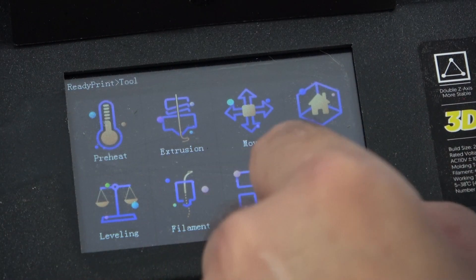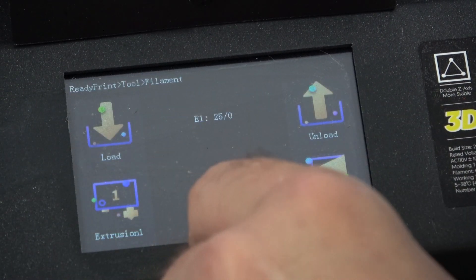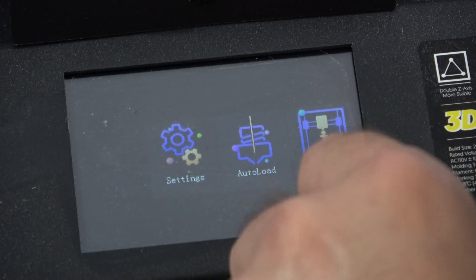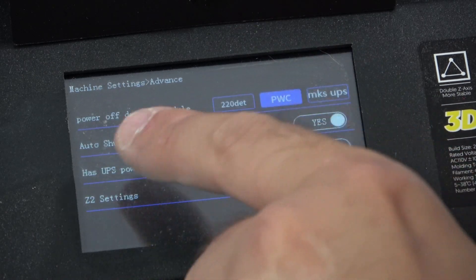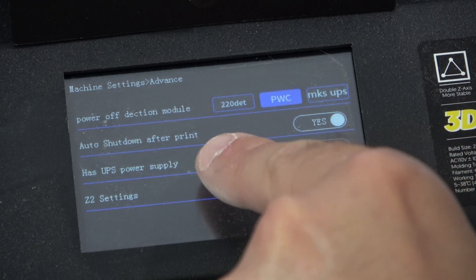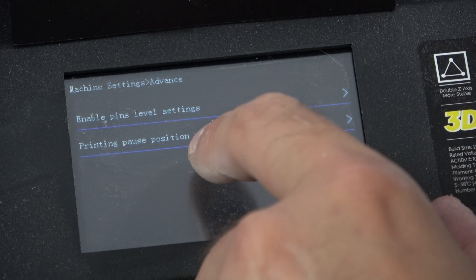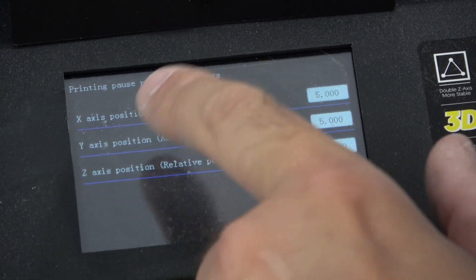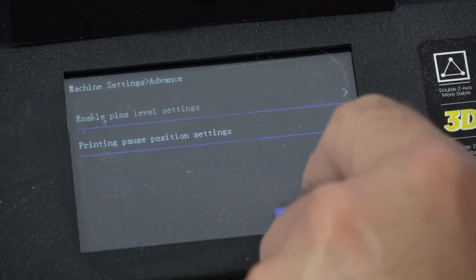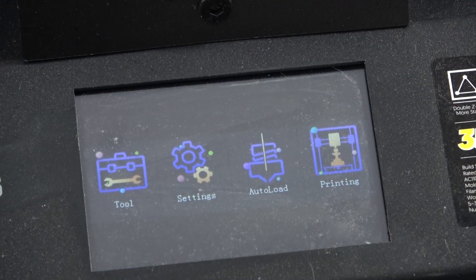If you go to the tools, you've got the normal stuff: preheating, moving home, levelling, filament loading. And in advanced there's power off detection mode — does it have a UPS? — enable pin levelling settings, and printing pause position settings where you can define where you want the print to pause. So that's a very powerful UI that generally speaking you don't get on most machines. I really wanted to highlight that before we did anything else.